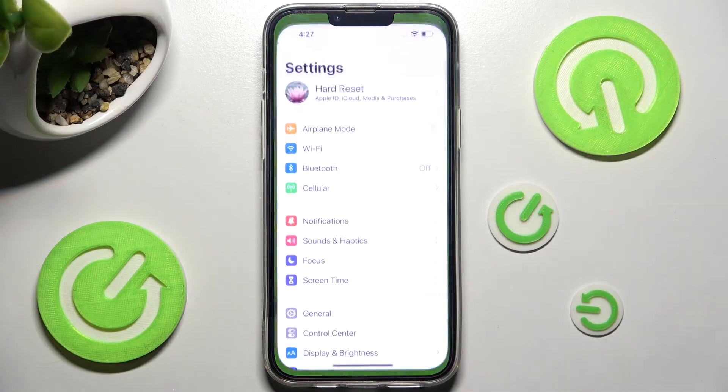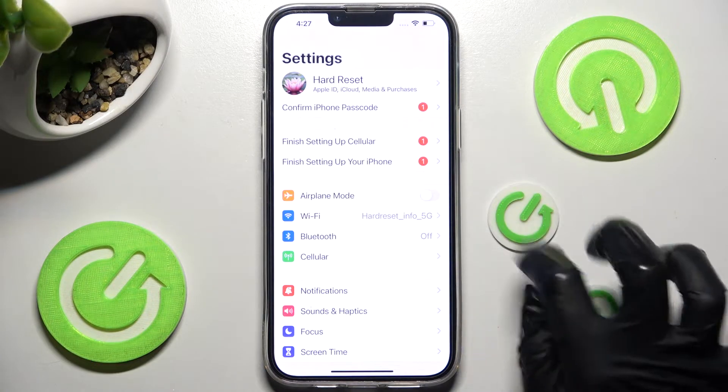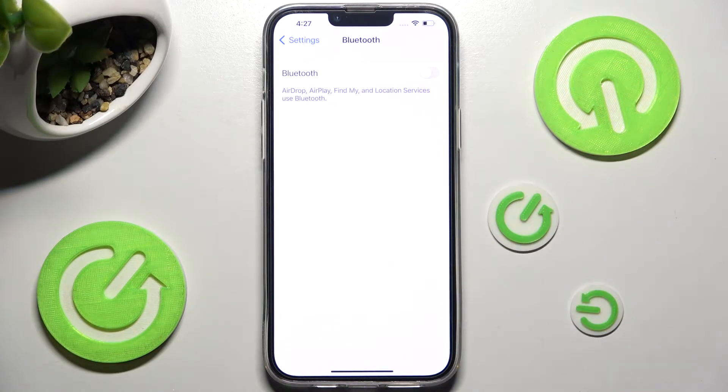Begin with accessing Settings and clicking on the Bluetooth section. After that you need to click on the toggle next to Bluetooth if it's not already on, and wait for available devices to show.